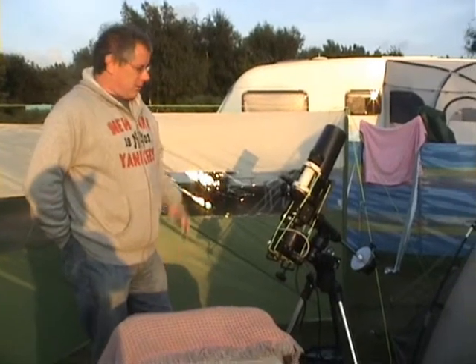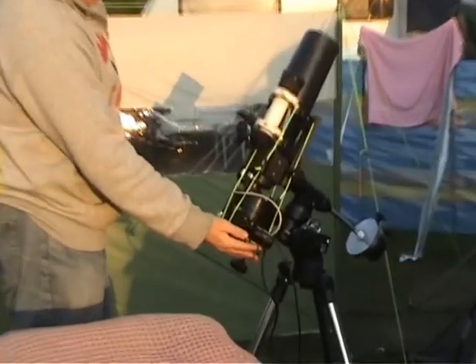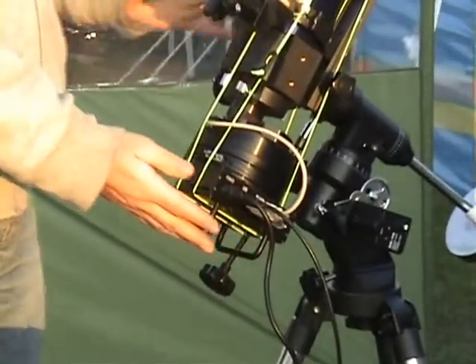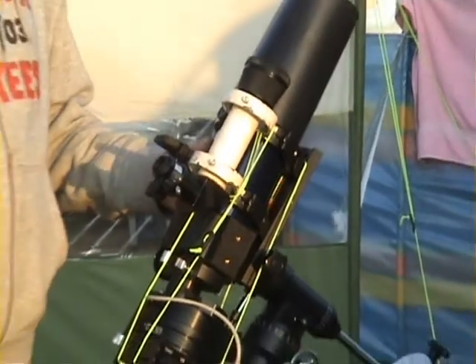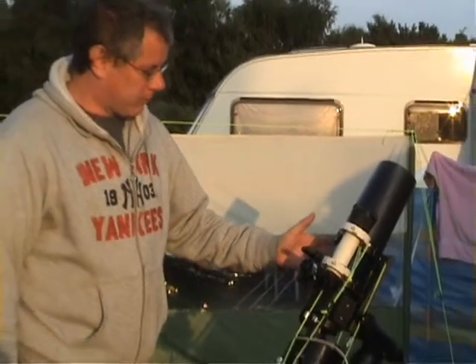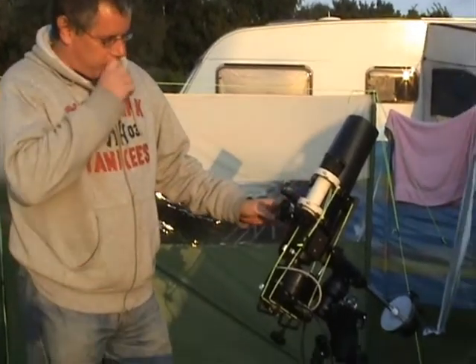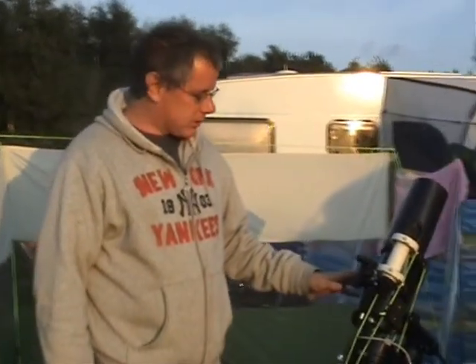Keith, do you want to take me through your setup? What we've got here is an SBIG ST7XME CCD camera connected to an ETX 90 — 90mm. What sort of telescope is that? It's a Maksutov-Cassegrain, 90mm aperture, and it's a 1250mm focal length, which is actually very important for what I'm doing here.